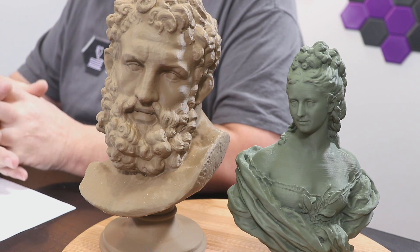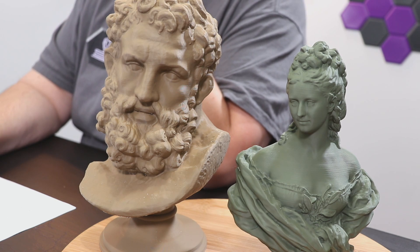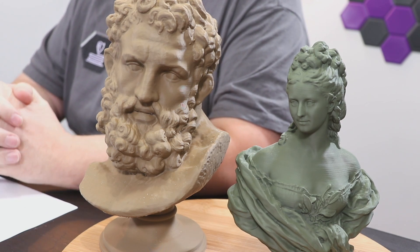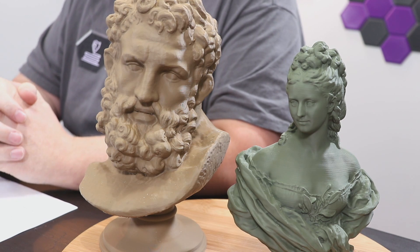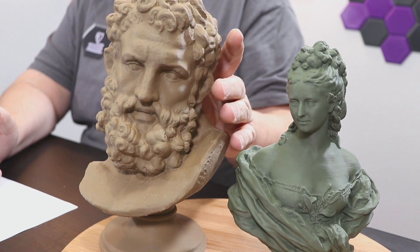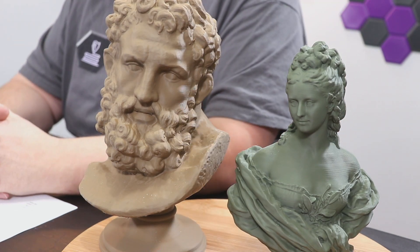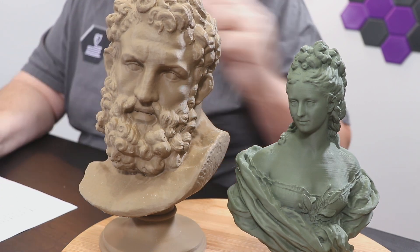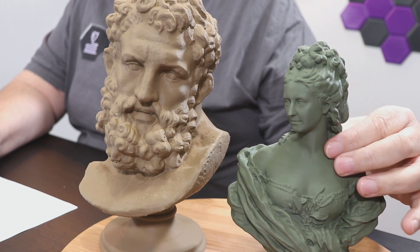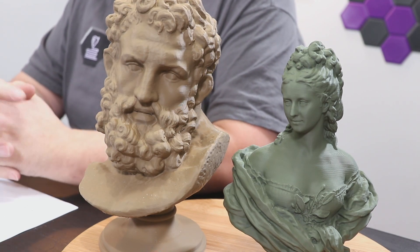Printing with this stuff, I didn't use traditional supports on these two pieces — I used the tree supports available in Cura 4.3. The bigger bust took about four days to print, the base took less than 12 hours, and the young lady took about two or three days to print. There is a little bit of layer line happening, but not much at all. If you could feel this stuff, it is super smooth. It is an amazing filament and I'm really, really impressed by it.